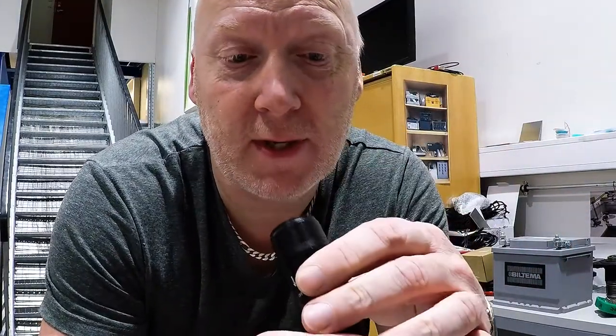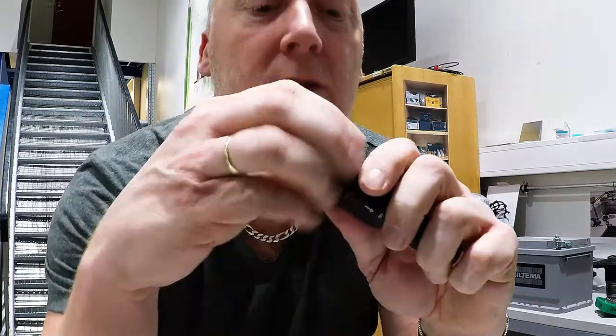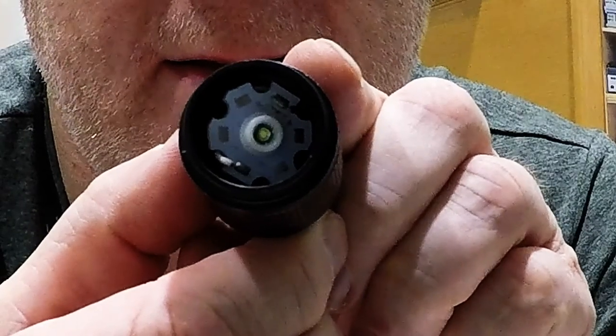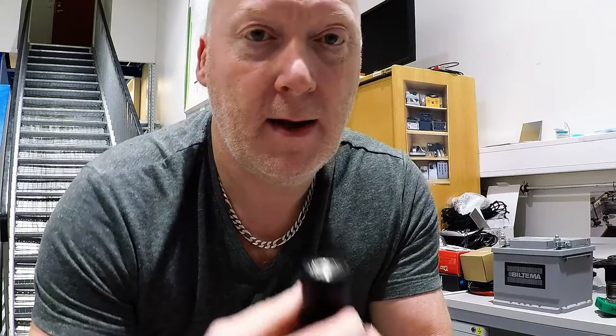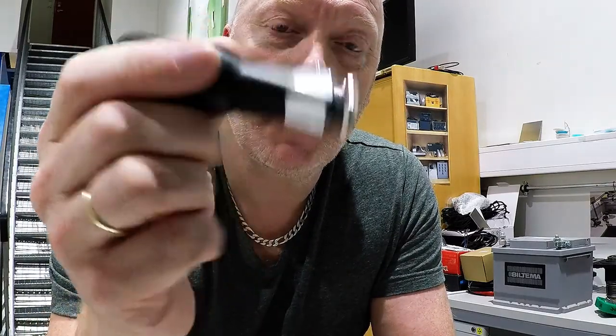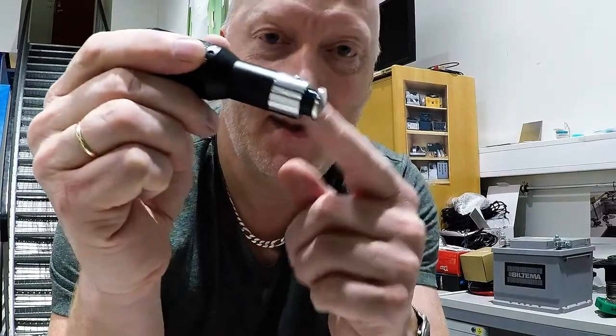That's all I have to say about this. I can of course show you the LED which is in the front here. I don't know the brand — I think it says Cree or something. You never know when you get it from China, could be anything. We are back in business. Nice little torch, I want to use it in my car. This is a cigarette lighter. That's it — thanks again guys, see you later, bye.